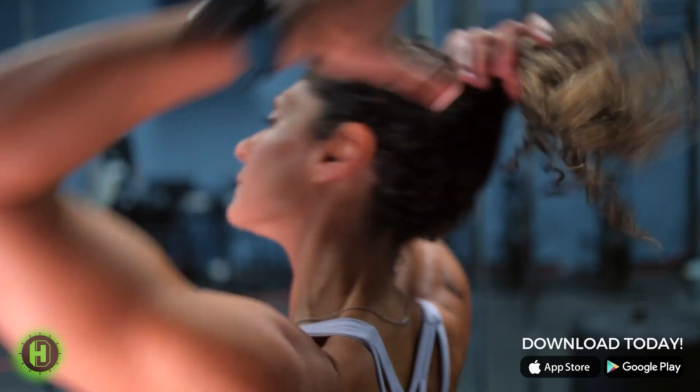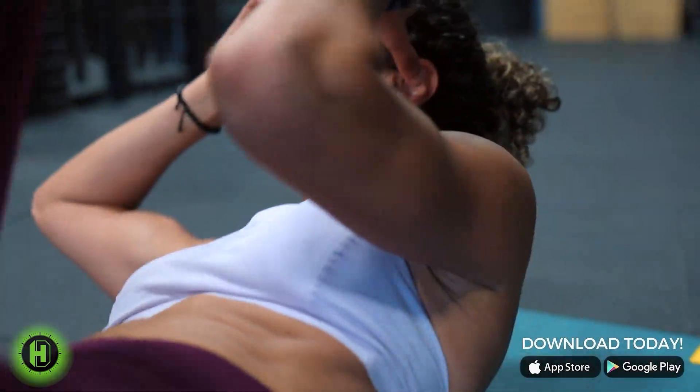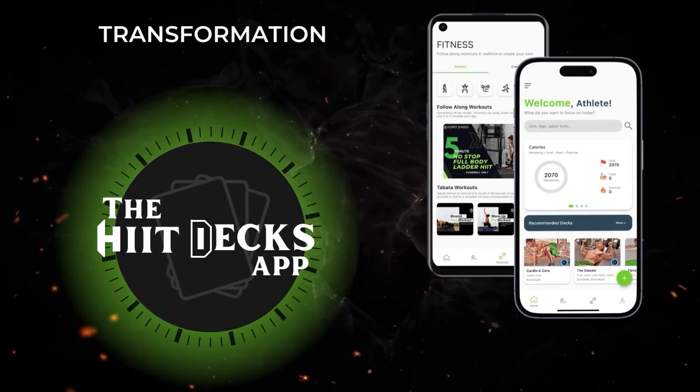Every day that we wake up able to enjoy the day with the health that we have is a gift. The goal is to become 1% better every single day. Your workout is done and your results are there. Unleash that unstoppable force within you.